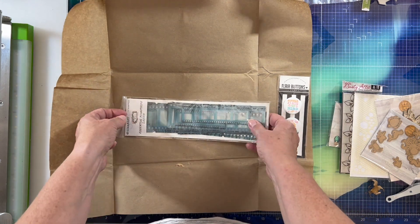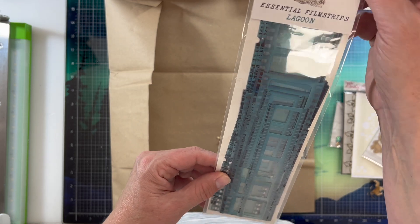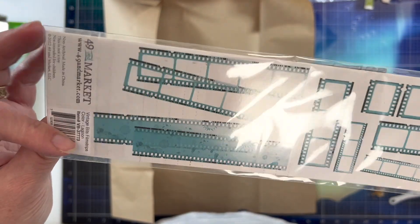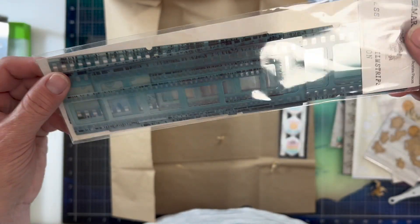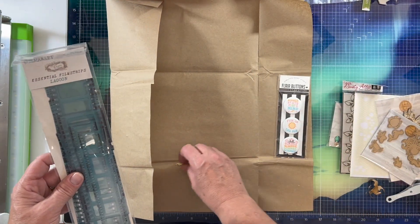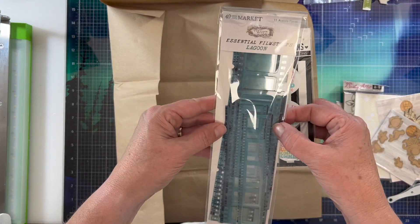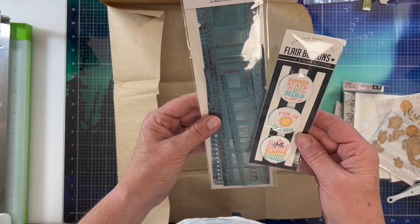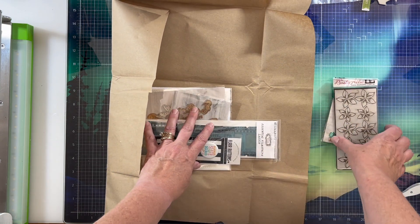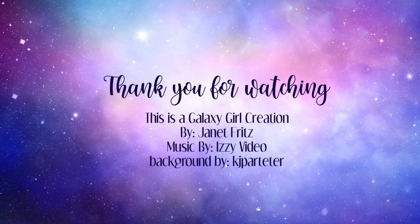And then we've got a set of 49 and Market essential film strips. These are called Lagoon and they are a beautiful blue turquoisey kind of color. I love film strips, so those will definitely get used. And that is it you guys — this is all for the July monthly embellishment box over at Some Assemblage Required. Go check that out if that's something you're interested in. All summer themed and lots of little goodies and fun things to use on your scrapbook pages. Thanks for watching and I'll see you soon!